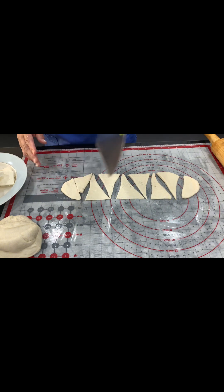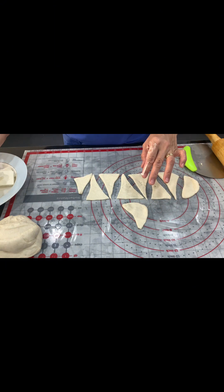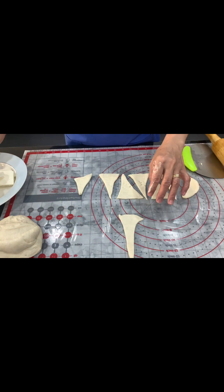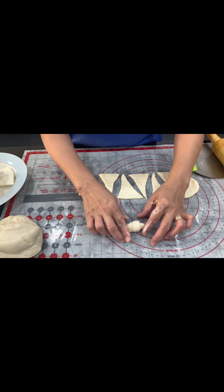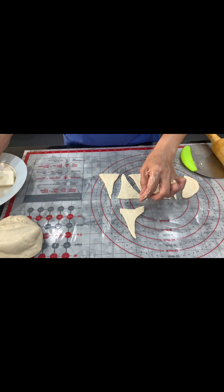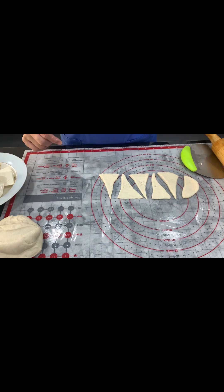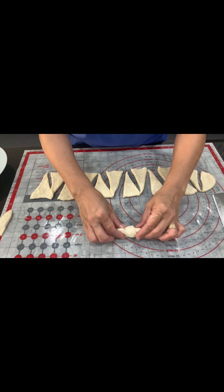Divide it into the size that you need, then add some cheese in the middle and roll it up. I love this for my breakfast, snacks, and sometimes dinner. I prefer to eat bread rather than rice. Look at that — wow!